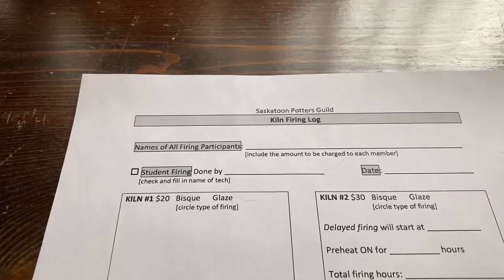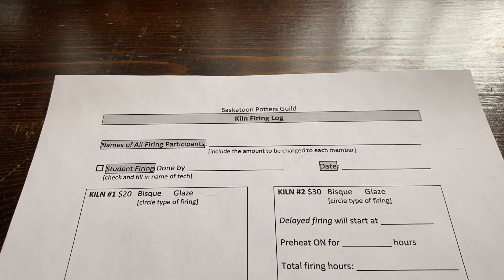There is some paperwork to cover. Every time you fire a kiln you have to fill out a kiln log. This is how they track timing for each kiln — if one is malfunctioning or taking too long to fire, that shows up in the log. It's also how you are billed for kiln usage: the studio tallies up the logs and sends you an invoice. This applies to both manual and programmable kilns.